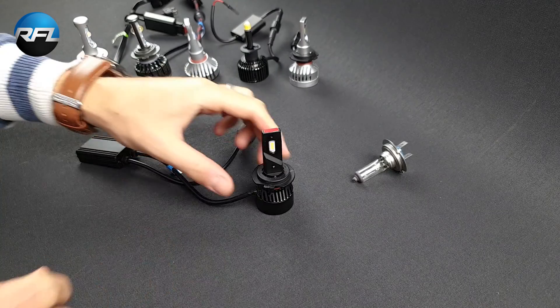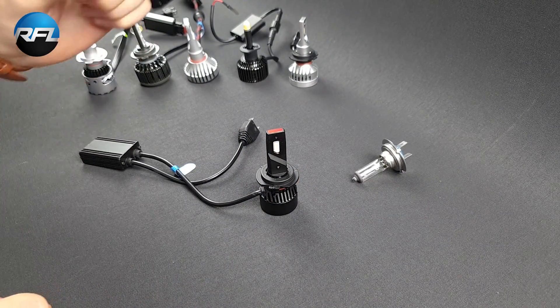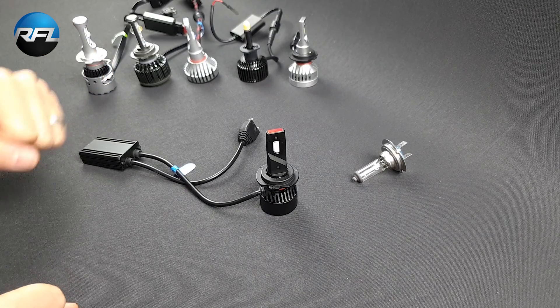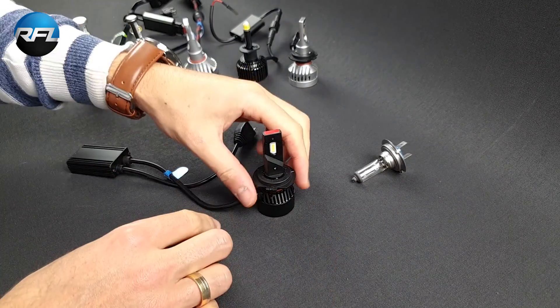It's this LED bulb and it's quite compact but very powerful. In this video we will take a closer look at this bulb. The reason we are excited about it is not only because of the light output, which we will show you in a few seconds, but also because of some other features.